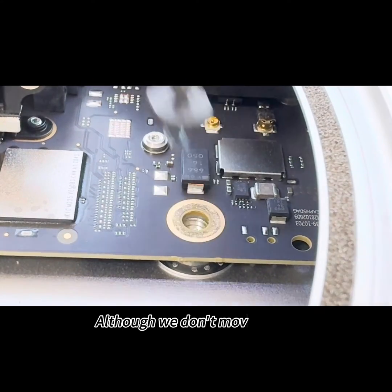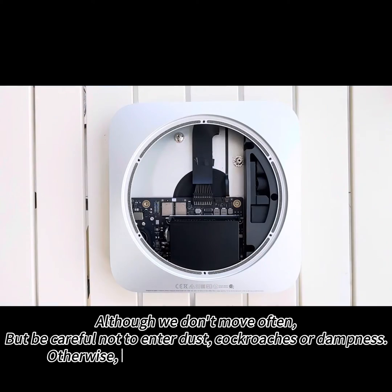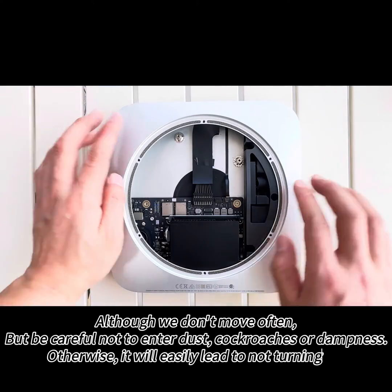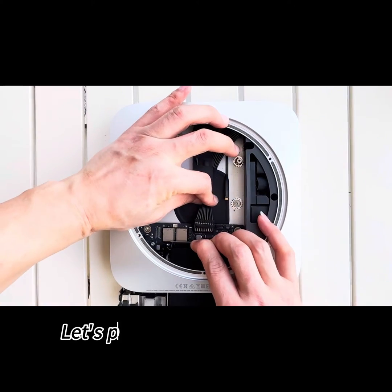Although we don't move often, we'll be careful not to let in dust, cockroaches, or dampness. Otherwise, it will easily lead to the computer not turning on. Now let's pull out the motherboard.